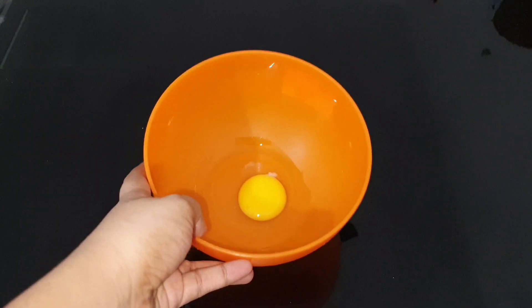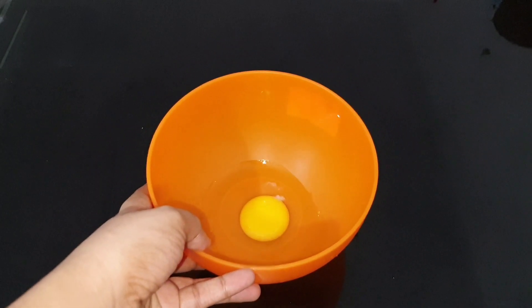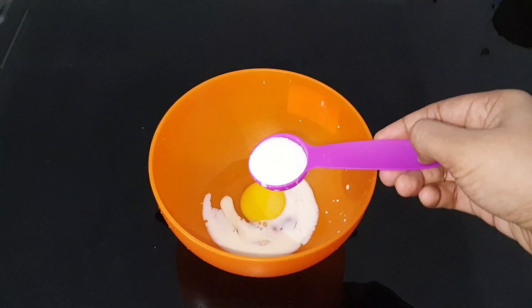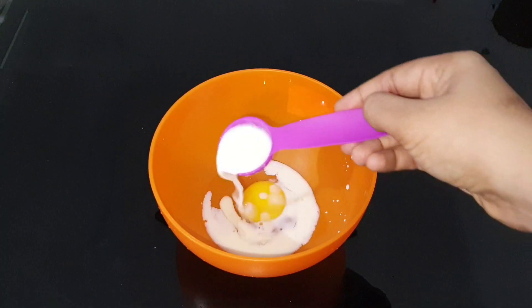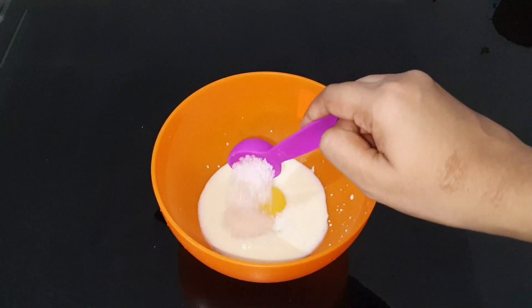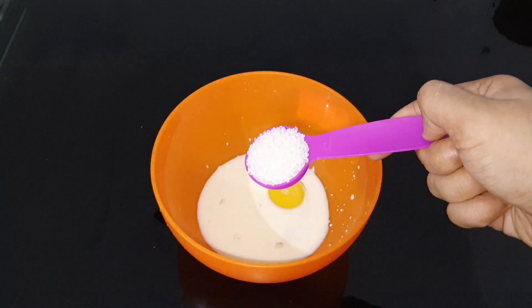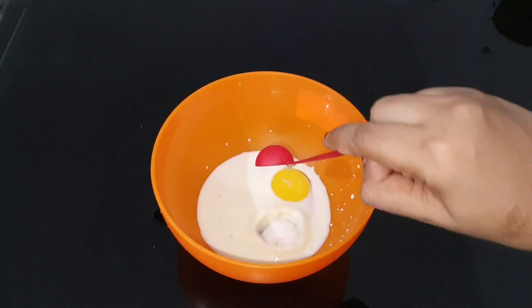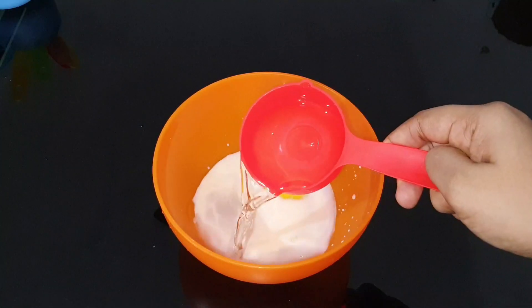I put in 40-50 grams of onion. I have a bowl with 2 tablespoons of palm oil. Add 2 tablespoons of sugar in the middle.